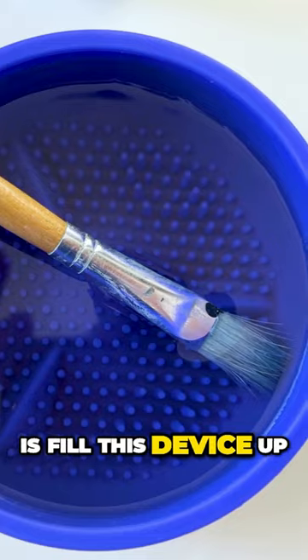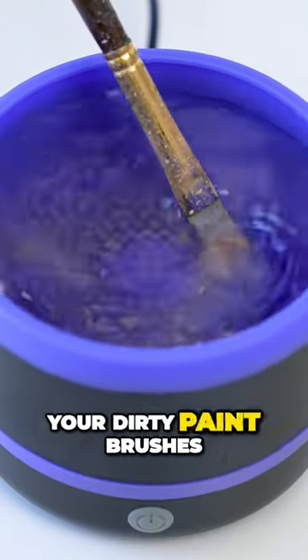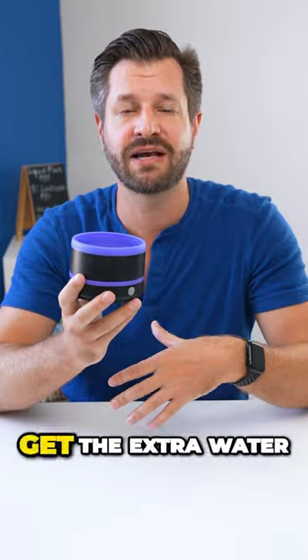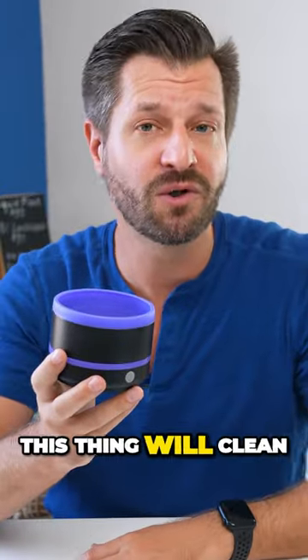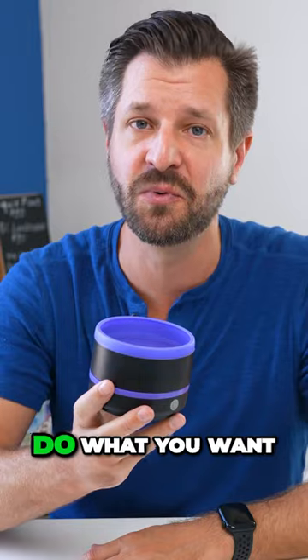All you need to do is fill this device up with water to the line, turn it on, and dunk your dirty paintbrushes in and allow them to get clean. Just take your paintbrushes and dab them off on a towel to get the extra water and residue of the paint off, and you have perfectly clean paintbrushes. This thing will clean all of your paintbrushes in no time, leaving you with more time to do what you want.